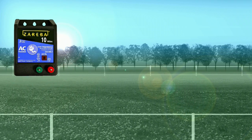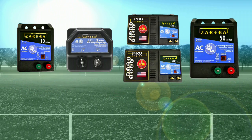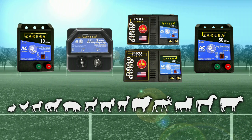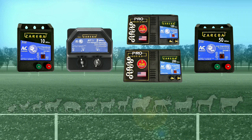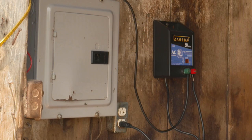AC or plug-in fence chargers work with a 110-volt outlet. They are the most common type of fence charger and come in a variety of power options. You can find AC chargers small enough to keep rabbits out of your garden, large enough to contain bison, and everything in between. It only takes approximately two cents of electricity a day to keep these chargers operating.